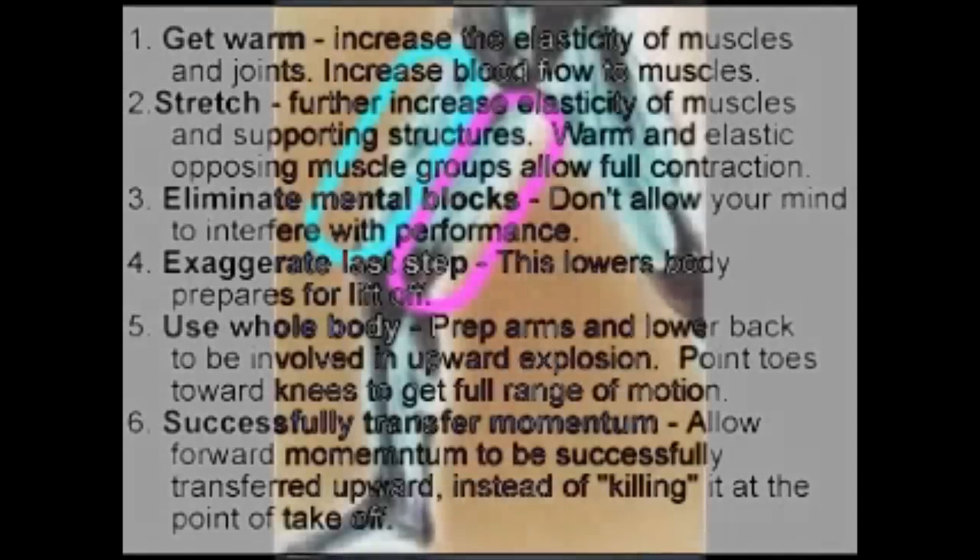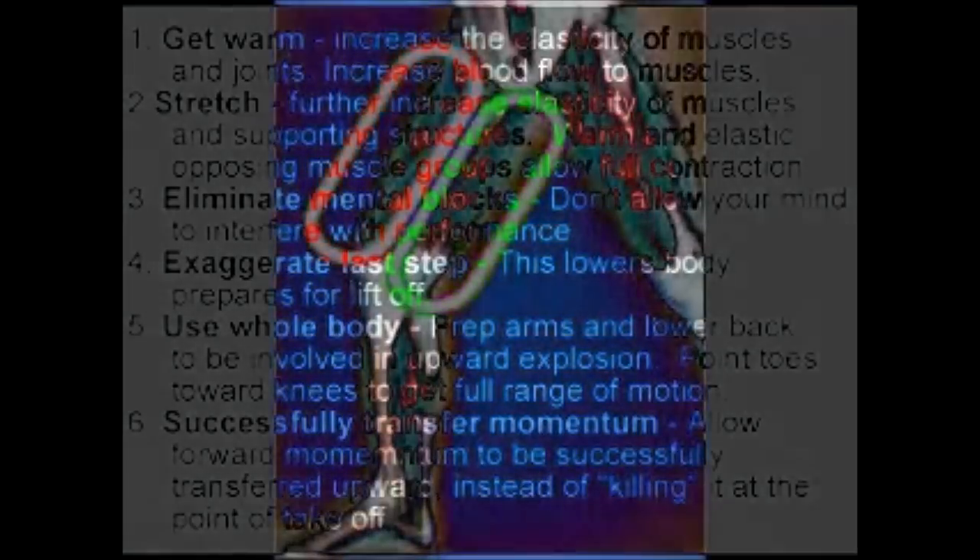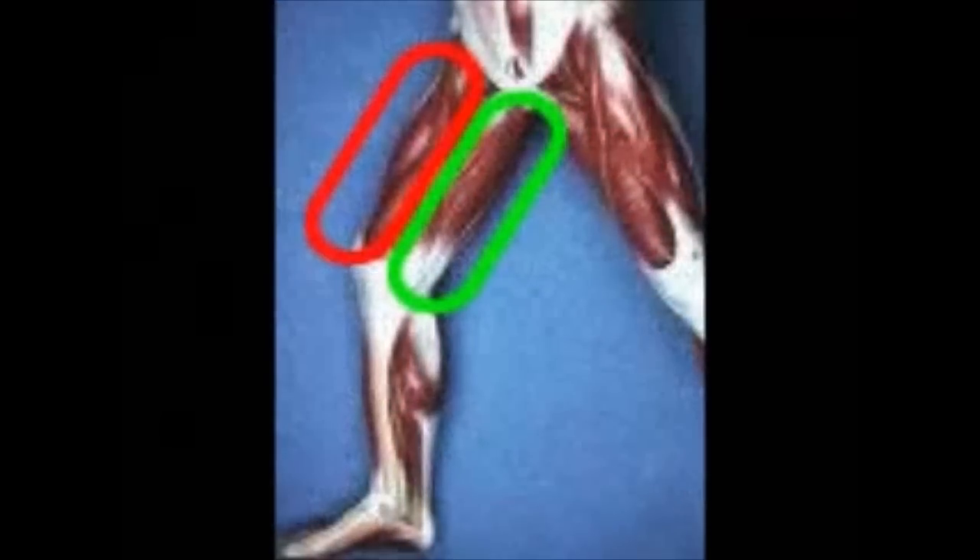I want to talk about a few principles here. They're going to allow you to go outside right now or go into a gym right now and put these into effect and actually get a higher vertical immediately. I know you're thinking that's pie in the sky, that's crazy, but really they're just scientific principles.